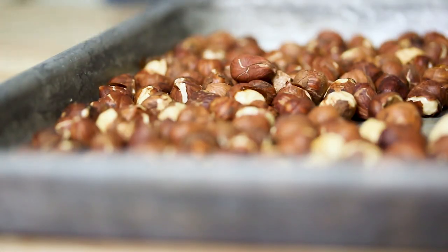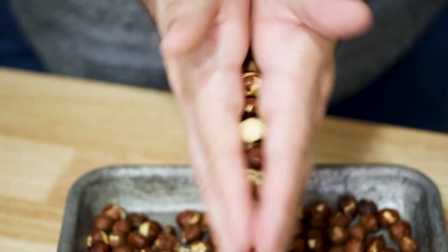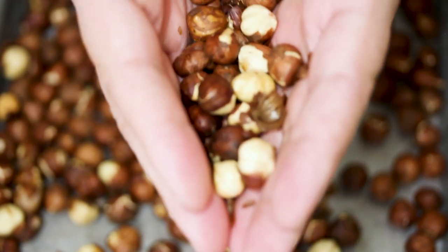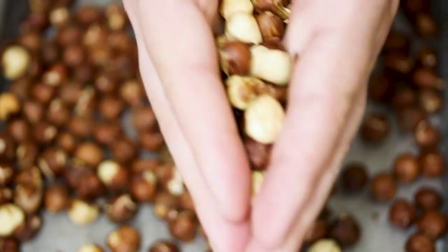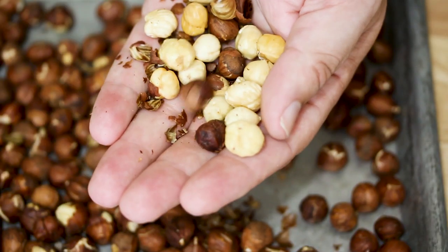The hazelnuts have roasted — it smells really wonderfully nutty in here right now. So now I'm just gonna remove the skins. It's really simple. You just want to wait for them to cool a little bit, then take the hazelnuts between both hands and rub your hands together. That friction will remove the skin, which has been dried out from baking in the oven. That action will pull the skin off, and then you'll have the peeled hazelnut.